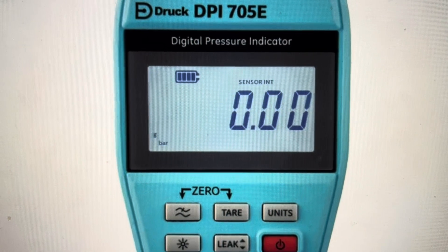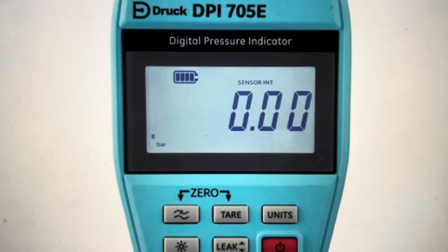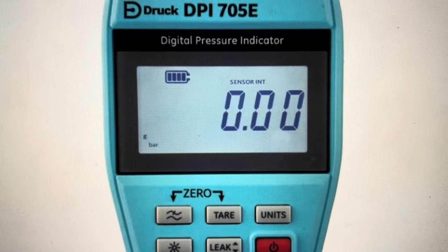Hey everybody, this is a quick video in case you have a Druk DPI 705E pressure gauge and you need to do a hard reset to the factory default settings on it.